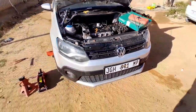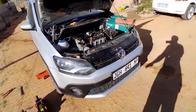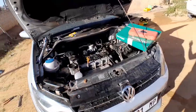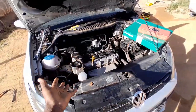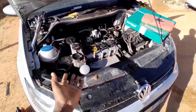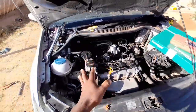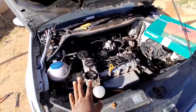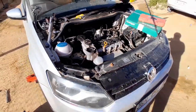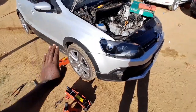Right guys, so here we've got a Polo 1.6 Cross Polo. It's got the same engine as the Polo Vivo - the 1.6, which is the CLS - and it looks the same as the CLP 1.4. Today we're going to be changing the timing chain kit.